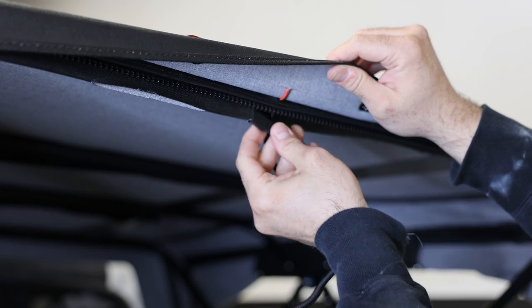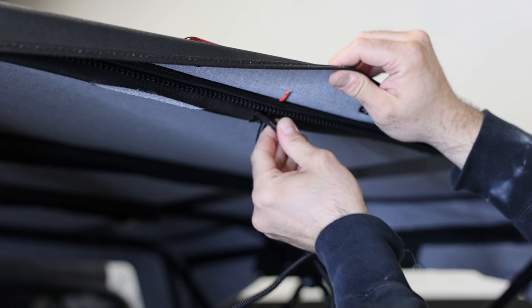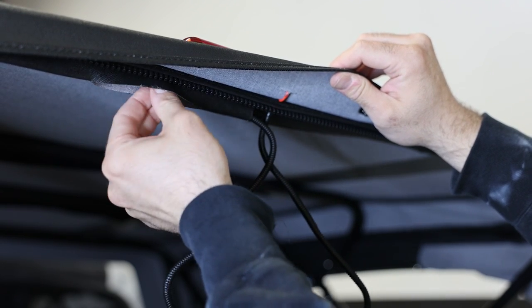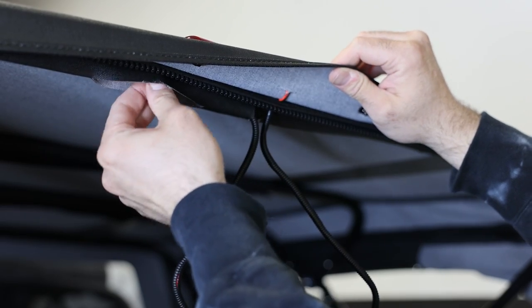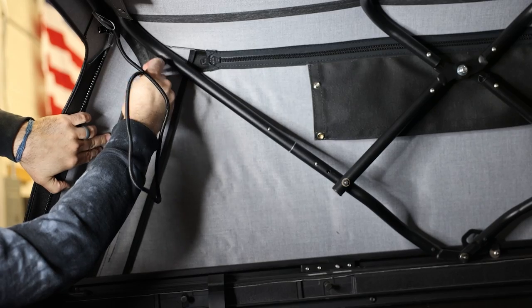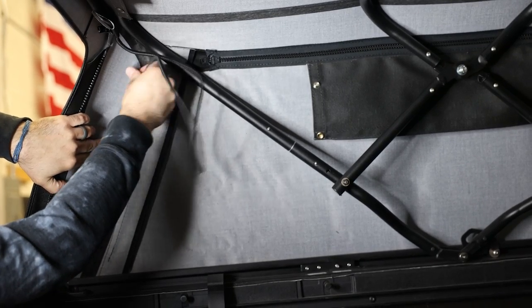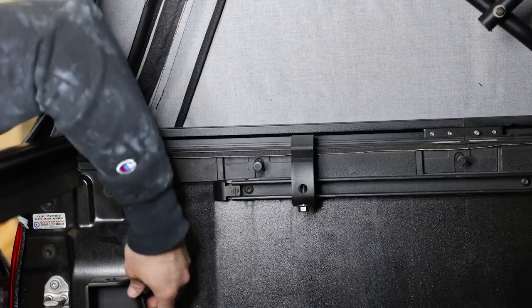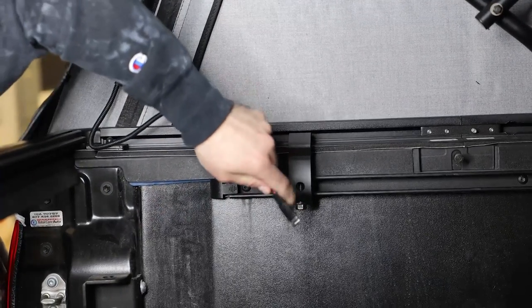Feed the wiring harness through the sleeve at the top of the fabric — if it is being stubborn, you can use a coat hanger to help, though we were able to do it by hand very easily. Once through the top, do the exact same thing on the side and pull it all the way through, making it nice and tight.